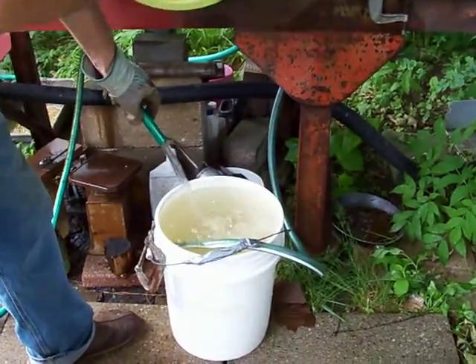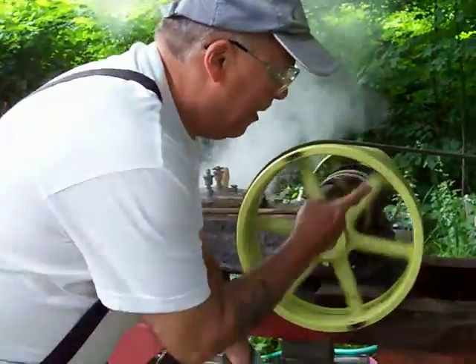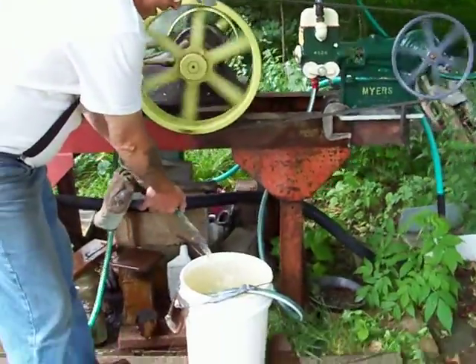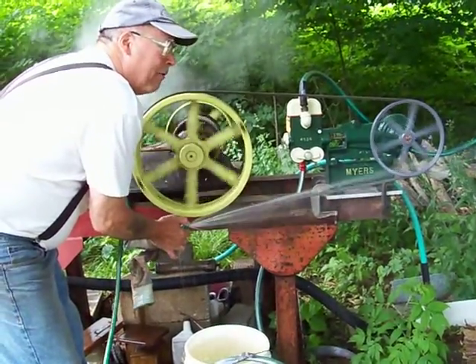This is just a test — clamped down with C-clamps, not permanently mounted yet — but put in new leathers, rebuilt that pump, and she's squirting like crazy.